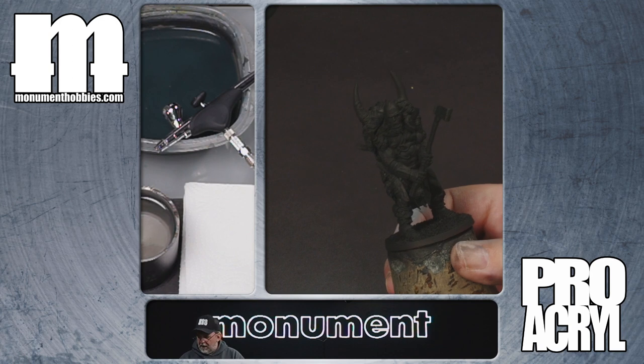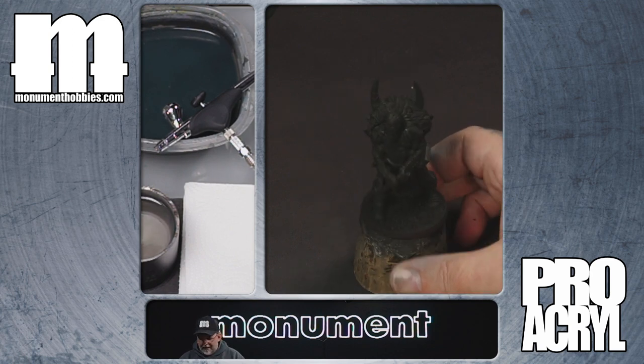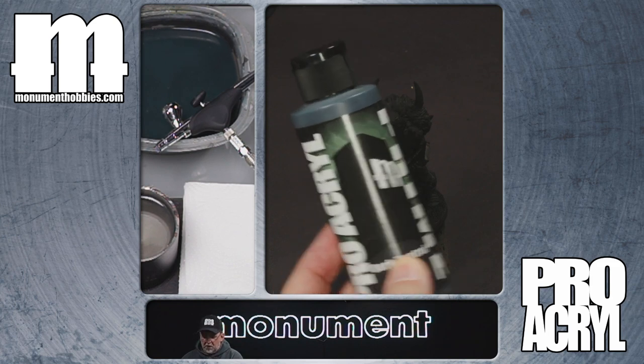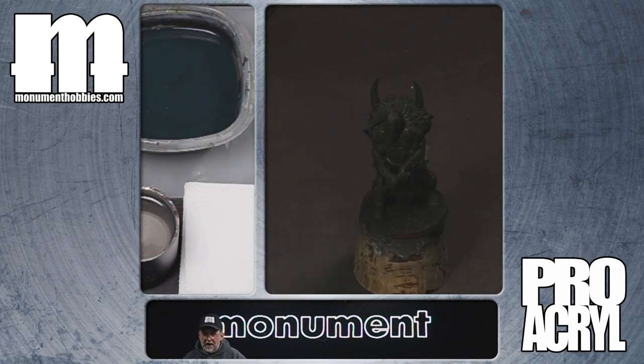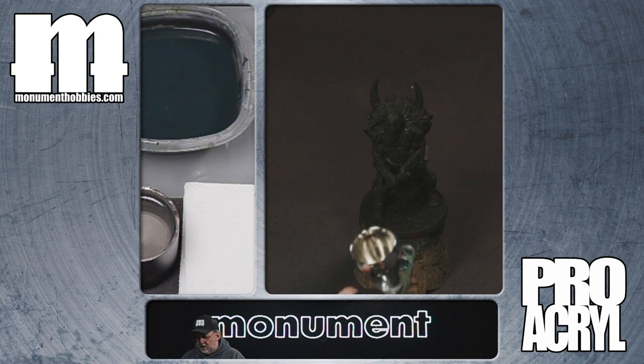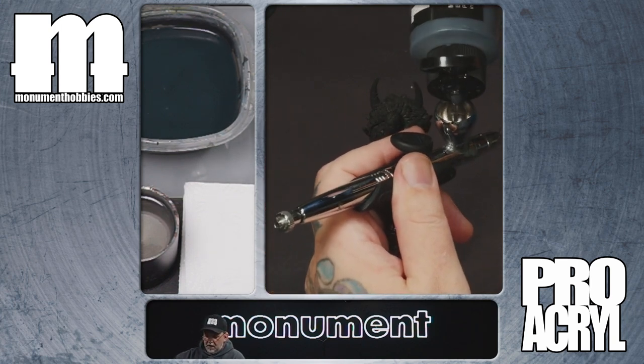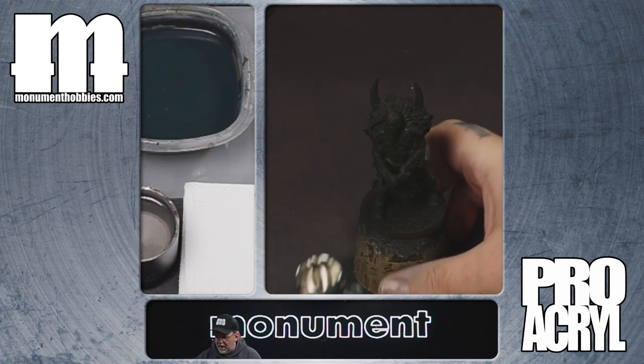So let's get to it. On a model like this — he's about a 75mm model — I generally like to start with a gray tone first. We're going to use dark neutral gray. It's a little bit of a darker gray, but it's still going to be brighter than our black primer layer. Just like regular priming, we want to go directly into the brush with the primer. You don't need as much because you're not covering the whole model.